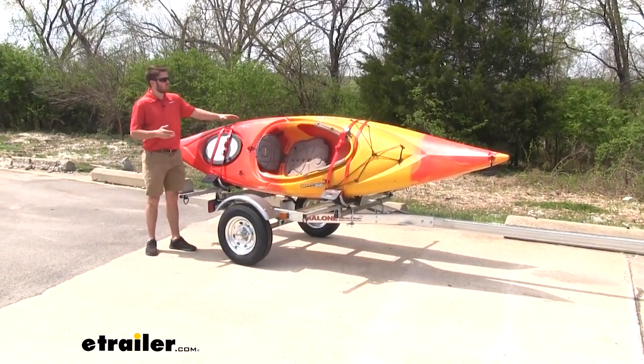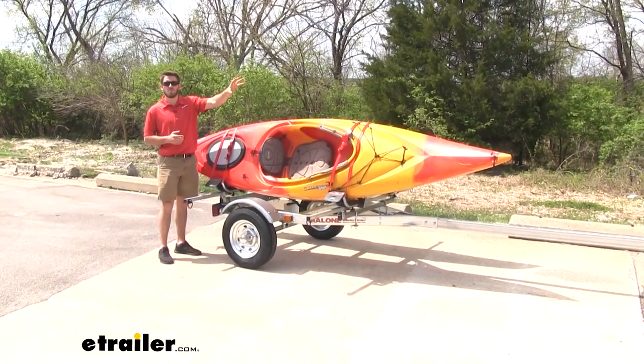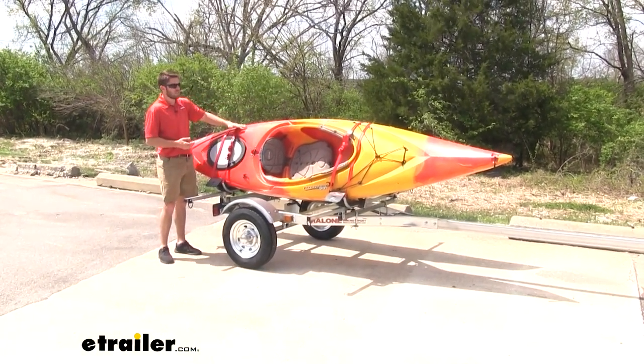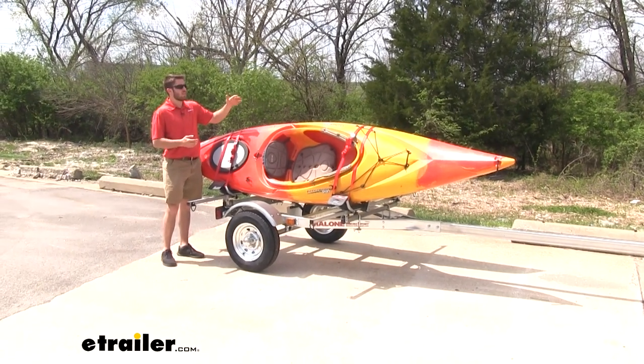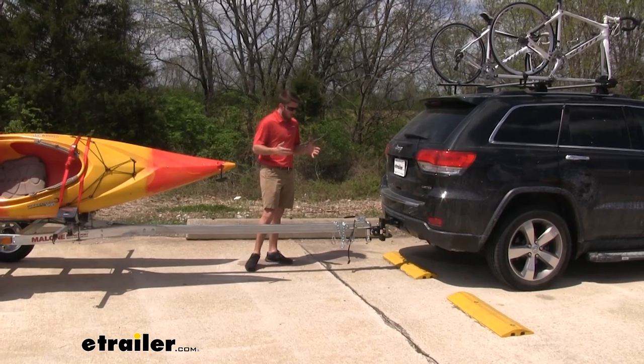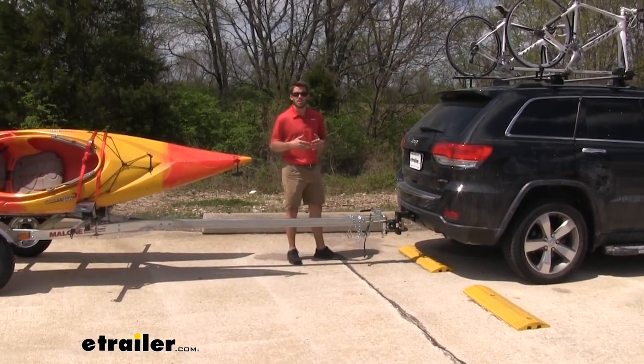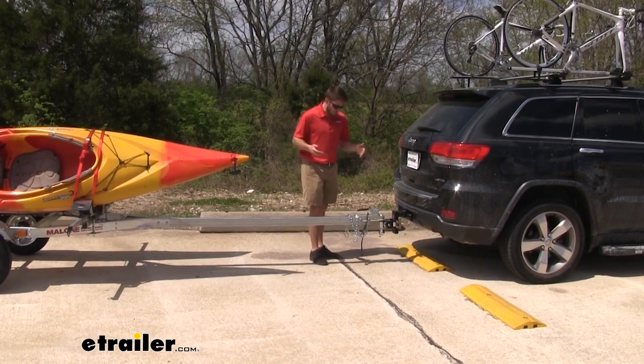Another great feature is that sitting lower also gives you full visibility out of your rear window while you're driving. If it's sitting that foot to foot and a half higher, the kayaks would take away a lot of that visibility so you can't see what's behind you. This trailer is also very lightweight and easy to handle, so you're not going to need any extra hands to get it moved.